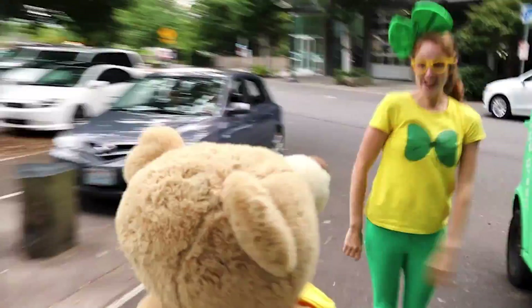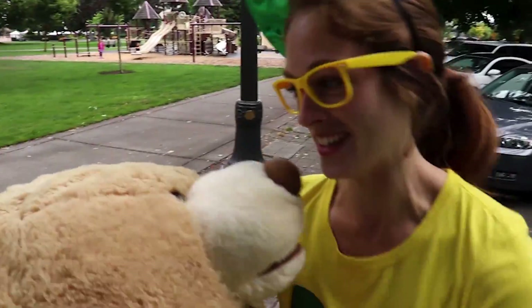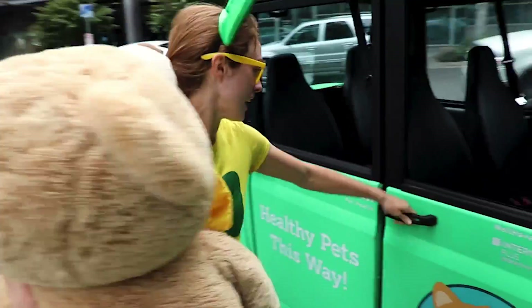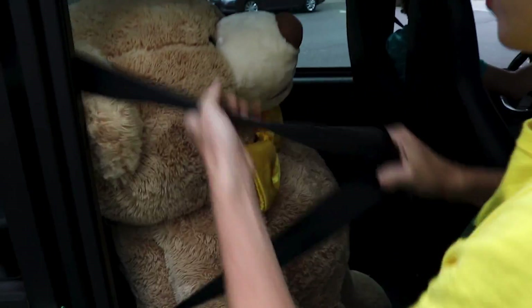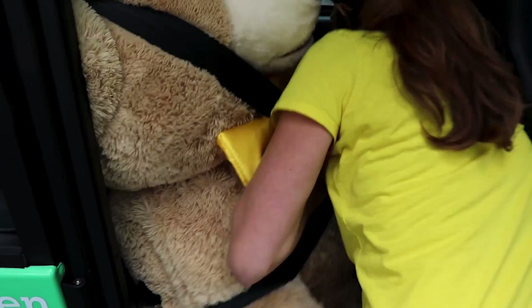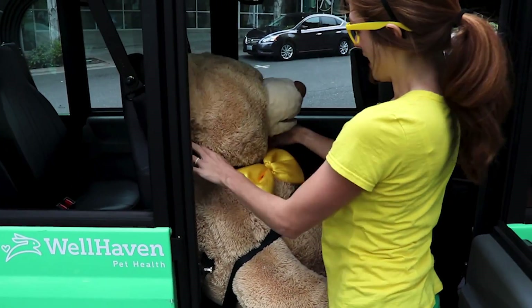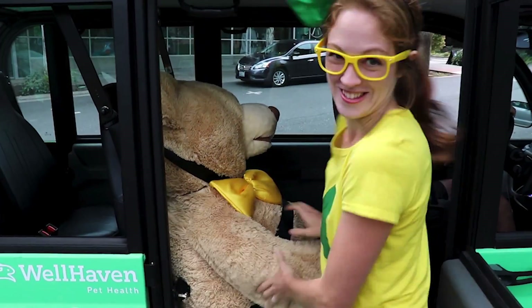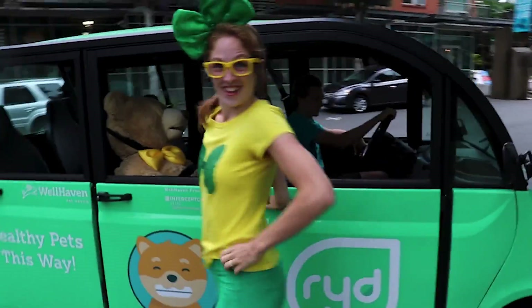Hey buddy, you need a ride? Oh boy, Uncle Teddy, it sure is good to see you — what a surprise! Alright, let's get you back here. Alright, Uncle Teddy, we definitely have to buckle you up. Are you nice and comfortable, Uncle Teddy? Let's get your arm out there. Ready to go!